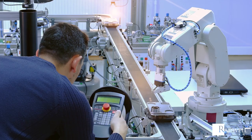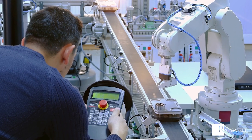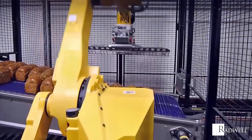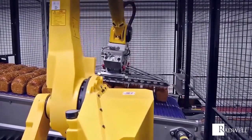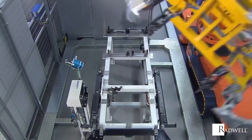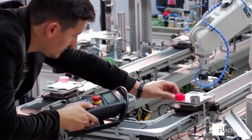If an industrial application's task is demanding, hazardous, or repetitive, a Teach Pendant is a benefit. With their ability to be a primary point for initiating and monitoring operations, Teach Pendants are an asset in robotics operations. The operator can freely guide and teach a robot desired functions.